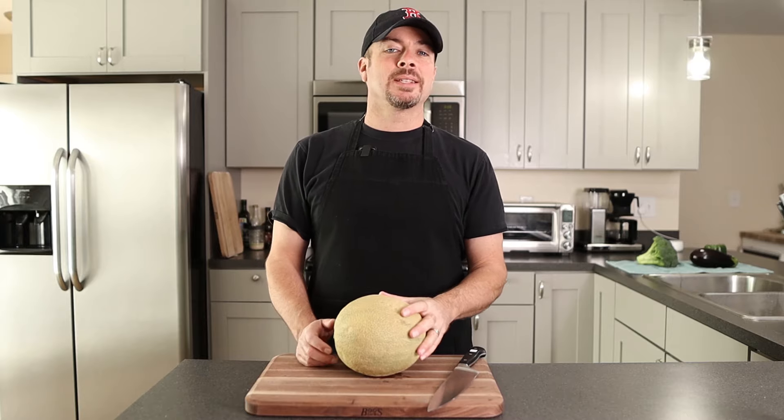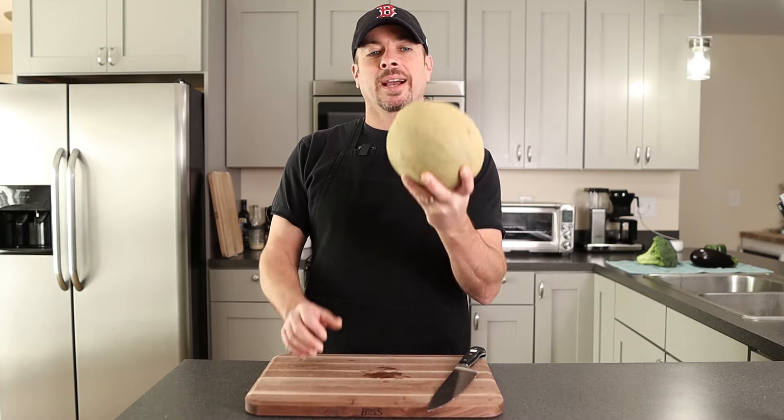What's up? It's Bob from Home Cook Basics. Today I'm going to show you how to cut a cantaloupe.